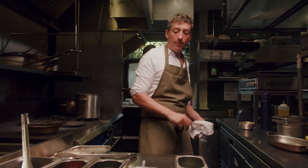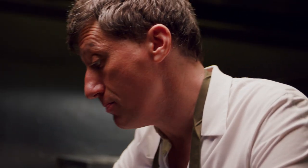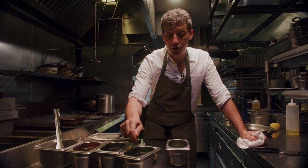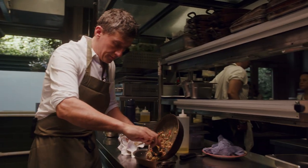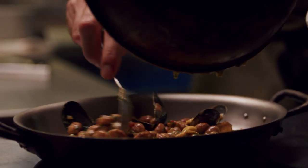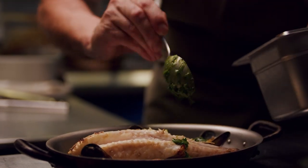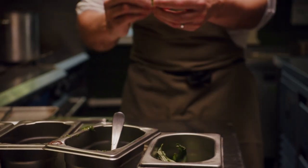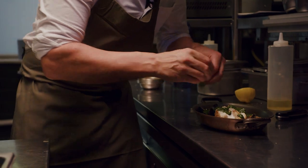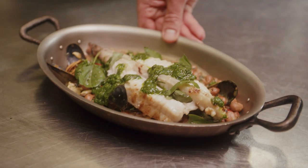So we're going to plate this up. The other element for the dish is a herby gremolata — we've got parsley, basil, marjoram, extra virgin olive oil, shallots, vinegar, and lots of lemon juice. There we go — the beans go in the bowl, then simply the monkfish on top. Just some ripped basil leaves over the top; the basil works really nicely with the belotti beans. So that's my grilled monkfish tail with belotti beans, gremolata, mussels and fresh herbs.